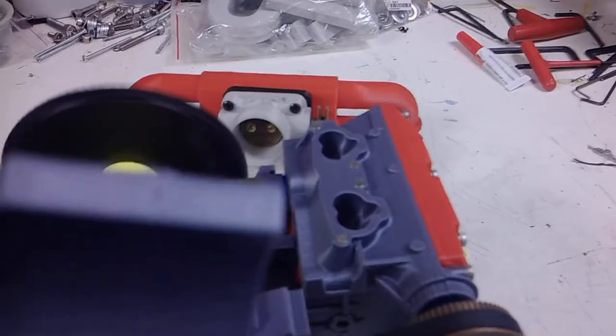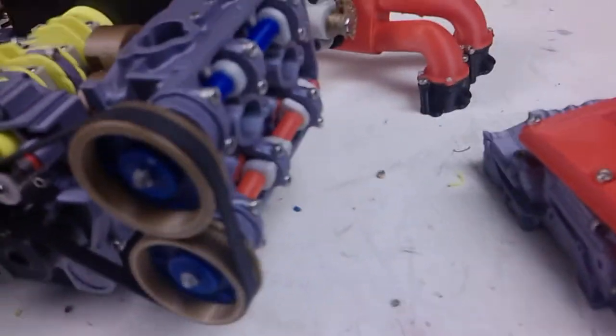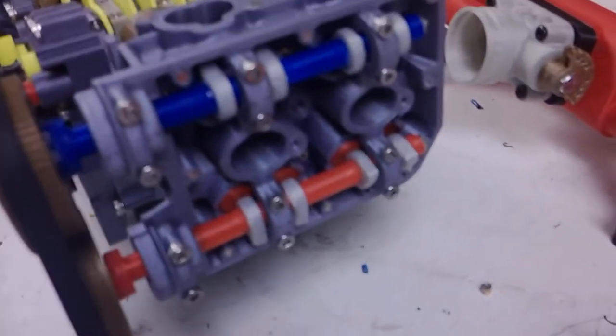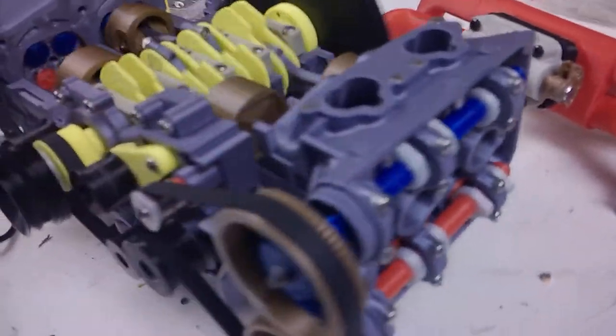Underneath here, there is a piece of plastic that sort of sticks out and it is rubbing on it. So I need to file that down a little bit and everything should be fine and dandy. Valve covers come off. See the valves working.